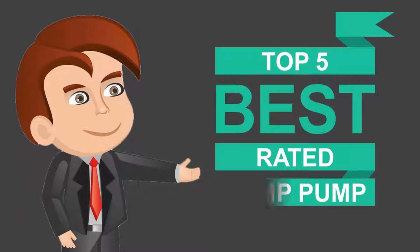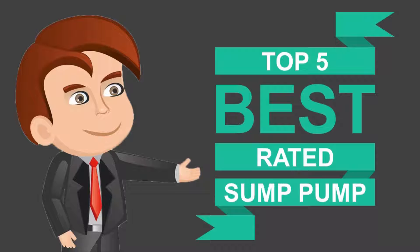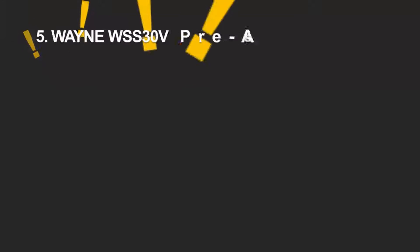Here we present the five best rated sump pumps. Let's get started with the list.